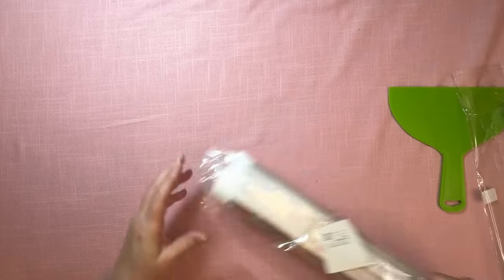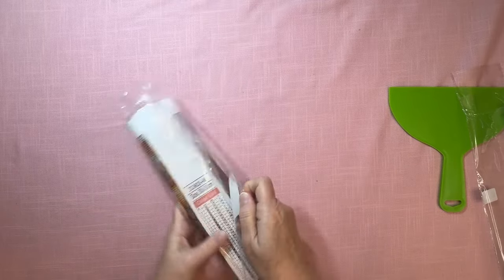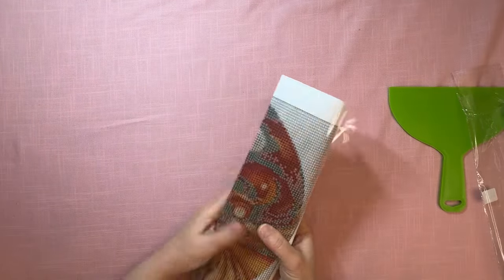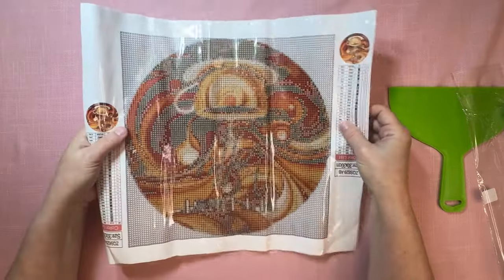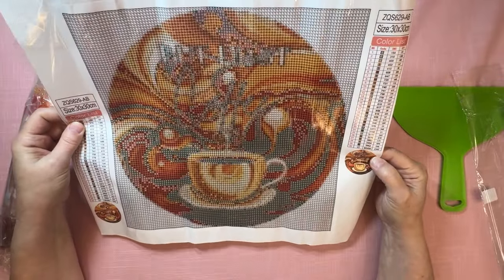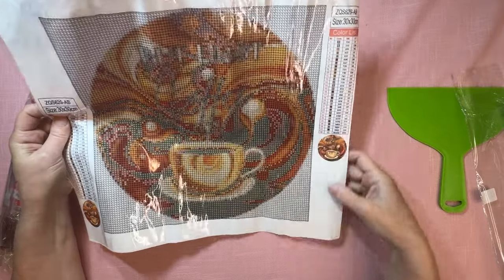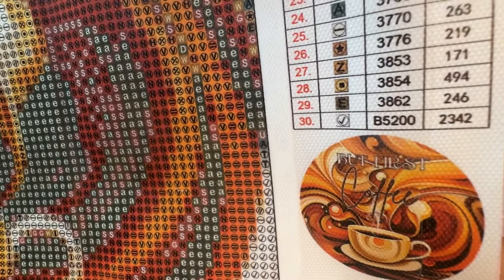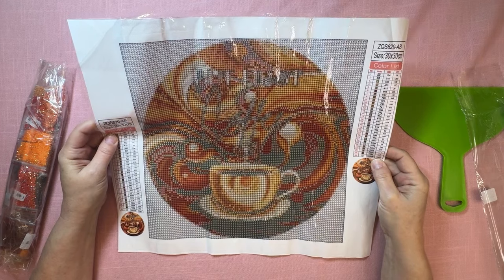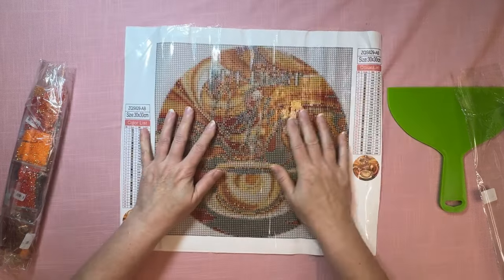My next one is a smaller AB canvas that I really like because it's coffee related — I need to have coffee related things. This one actually says 'but first coffee.' It'll say 'but first,' and then it has coffee in there. I think it's really cute. I could put this right up above my coffee pot. This one has 30 colors.